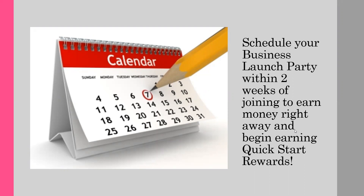Now it's time to schedule your business launch party. Stop this recording for a quick second and pull out your calendar. Look two weeks ahead and ask yourself: what is the best day of the week to hold this party? Consider things going on in your community, school, or sports before picking your date.